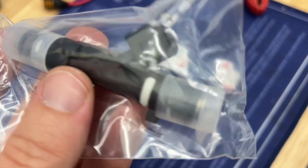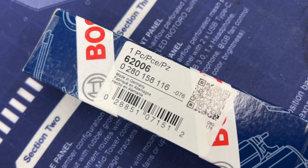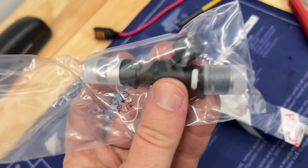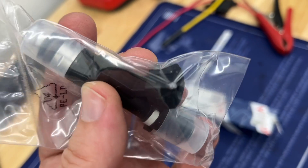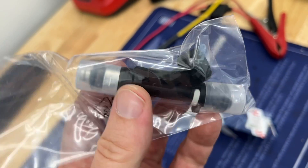So this is a fuel injector — this is a new one, here's the Bosch part. I'll put a link to it in the description so you guys can get them if you need them. It wasn't too expensive and I'm going to replace all six in the car.